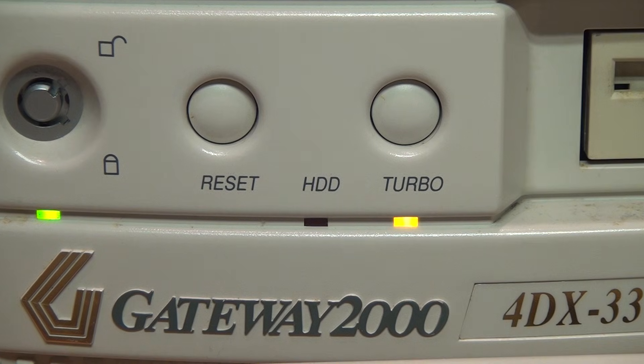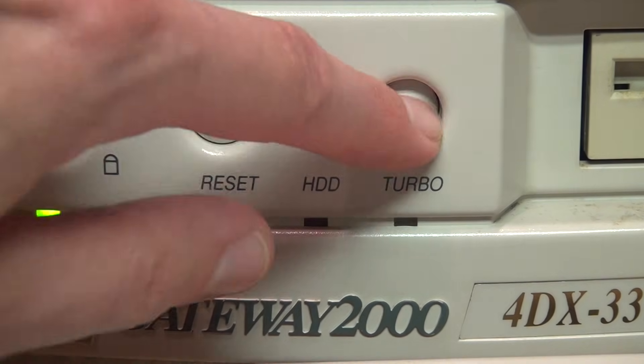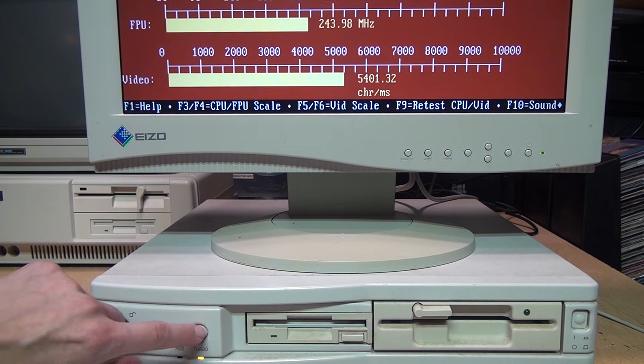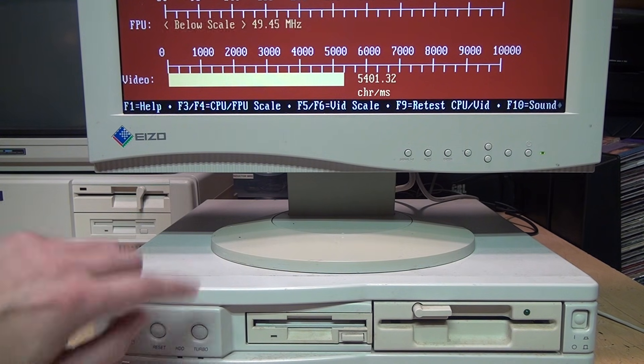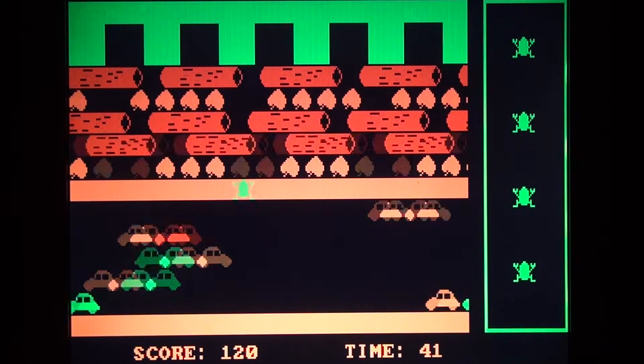This one is a little different — the turbo button does not push in and pop out; it's a momentary contact button, so it's just a toggle. Running the Landmark speed test gives a score of 158 with turbo mode enabled and the indicator LED lit, and if I push the button to disable turbo mode it drops all the way down to 15.3. Clearly, turbo mode with the LED lit is the full CPU speed. In turbo mode this 486DX is quite a bit faster than a 386 at the same 33 MHz, but disabling turbo mode brings it down to about the same speed as a 286 — and even then some really old DOS games are still a bit too fast.